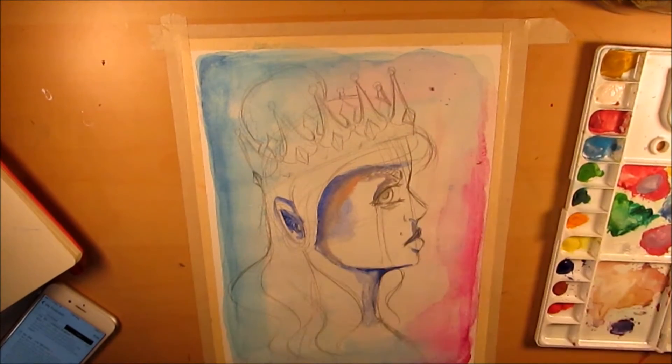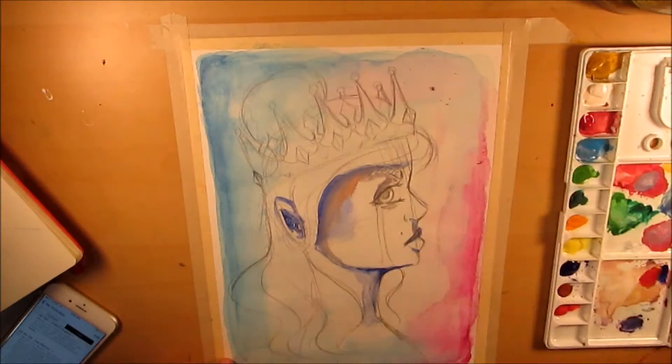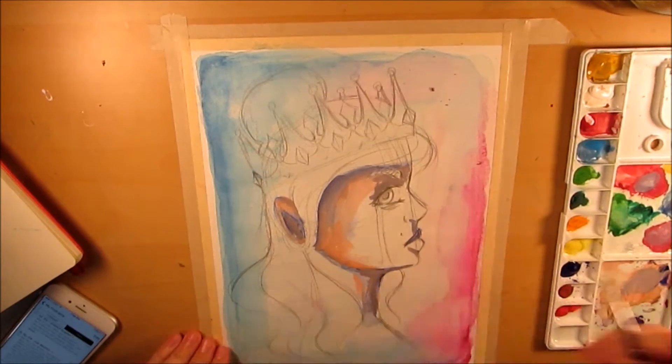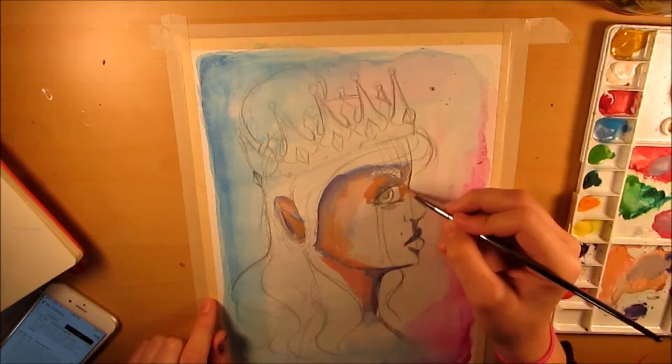For the background I used two Winsor & Newton watercolor markers — quinacridone magenta and turquoise — and I just laid those down and played around with spreading them across the page and blending them together.